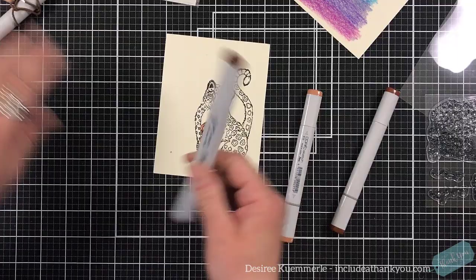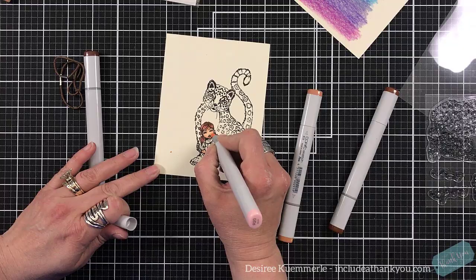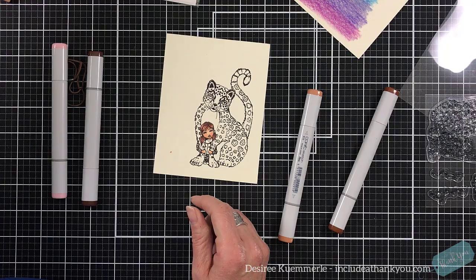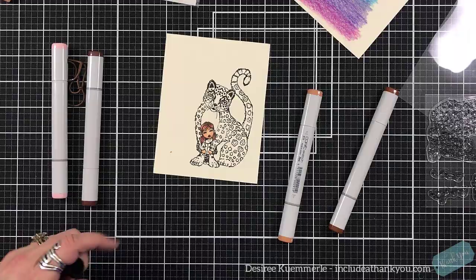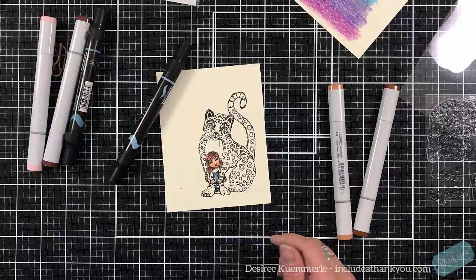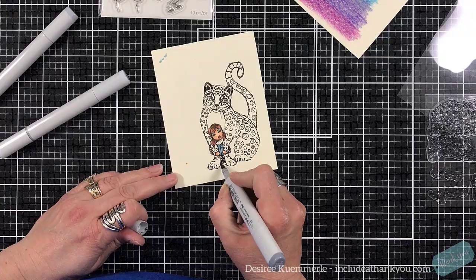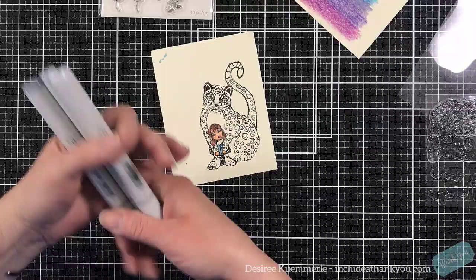For the cat though, I'm going to use the Jane Davenport colored pencil set. They're actually called magic wand pencils. I love the names she gives her products — it's just awesome. It's a pack that comes with 24 pencils. They come in a tin and they're very nice to work with. You'll see more of those in an upcoming video.